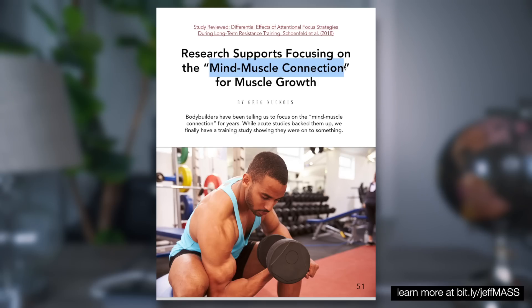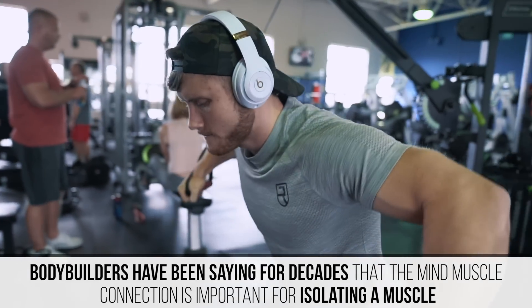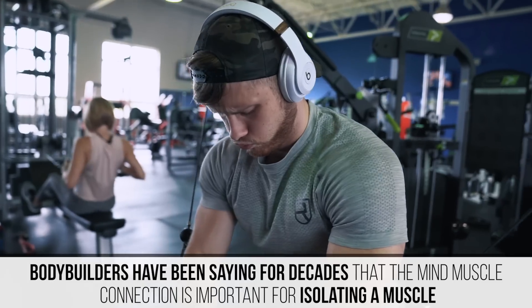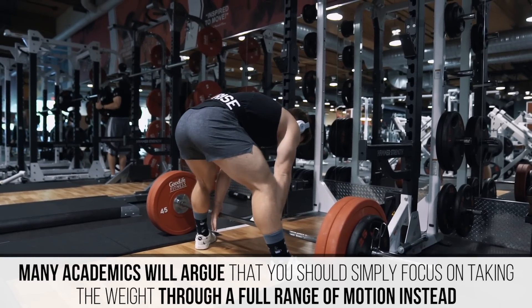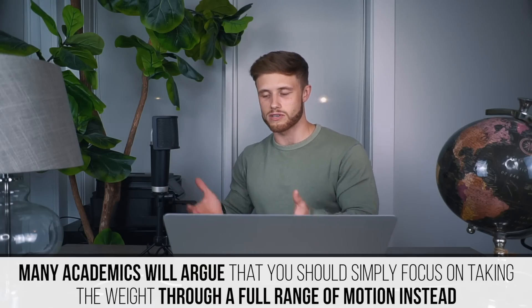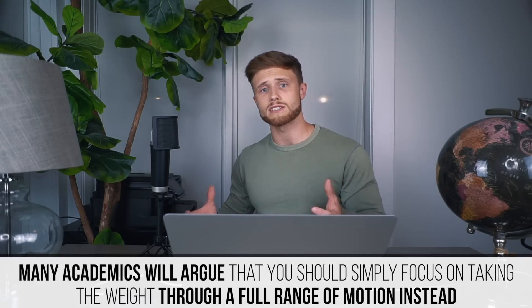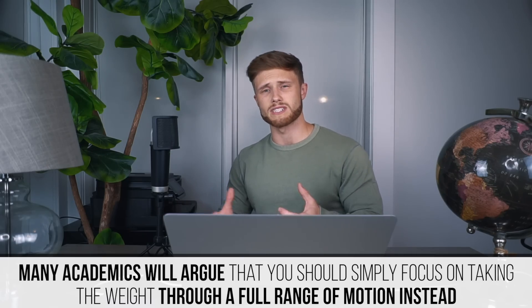Historically there have been two sides to this debate. On one hand, you've got bodybuilders who have argued for decades that it's really important to focus on isolating the muscle you're working because you'll be able to activate it better and force it to grow as a result. On the other hand, more academic types argue that the mind-muscle connection doesn't really matter all that much, because as long as you're taking the weight through a full range of motion, the muscles are going to be firing anyway. According to them, you should instead think about how you're moving your body in 3D space and how you're executing the movement properly.